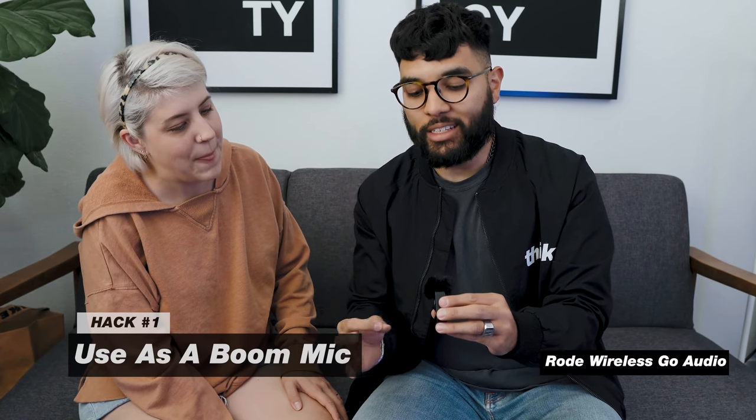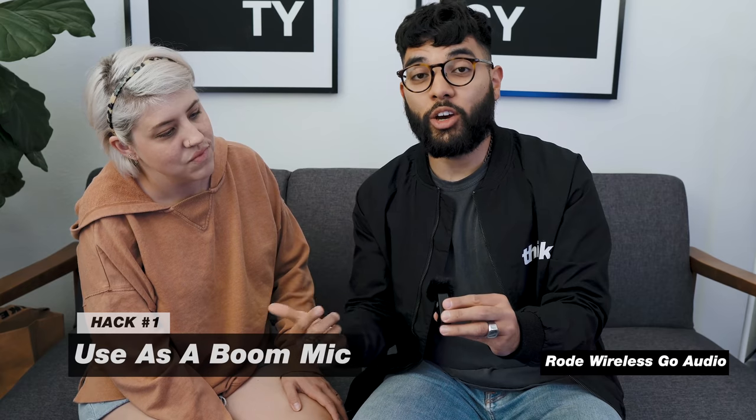The first hack is to actually use the Rode Wireless Go as a boom mic. I have the mic this far away because I turned the gain on the receiver all the way up, and sticking it on the boom using the magnetic accessory can turn this into an awesome wireless boom solution just like this.